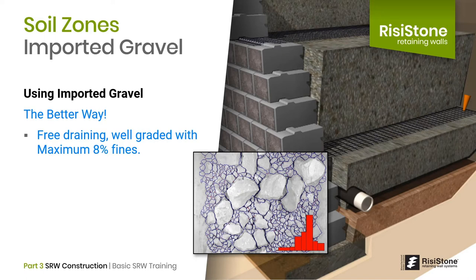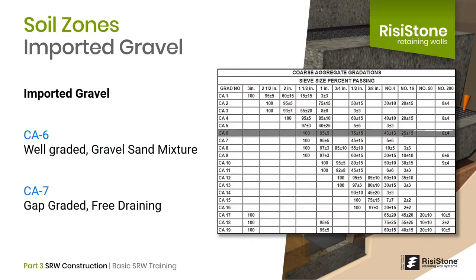When possible, we feel it is always better to use free-draining, well-graded sand-gravel mixture with 8% fines. The term well-graded refers to the range of particle sizes in the gravel — all different particle sizes ranging from 3 inches down to fines, with everything in between. This gradation allows small particles to fill small voids, medium particles to fill medium voids, and so on, resulting in a very dense, interlocked soil structure. An example would be a material called CA-6. A well-graded material has a portion of material in each of the different sieve sizes.